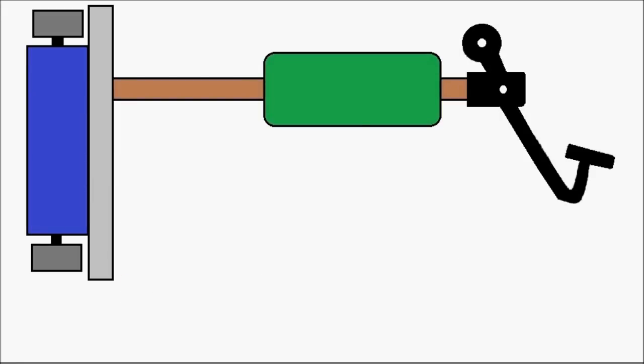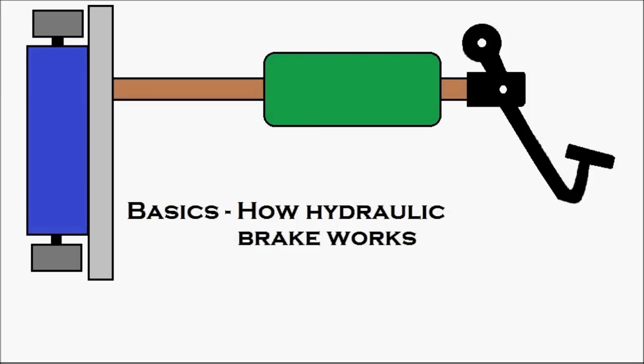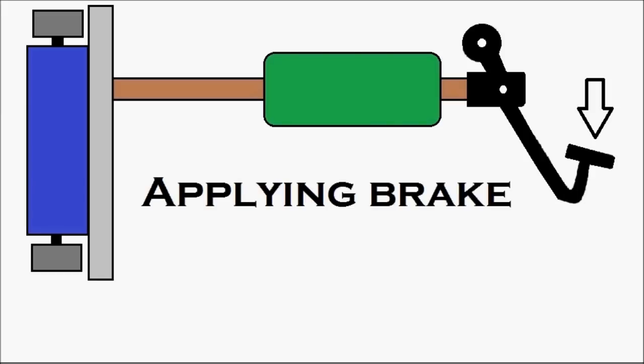First, we'll see the basics of how the hydraulic brake works, and then we'll see how the brake bleeding procedure is done. So first, let's apply the brake — stepping on the brake pedal.